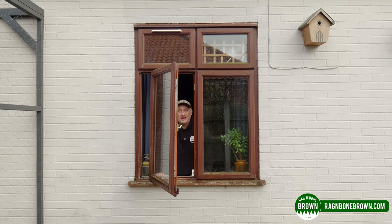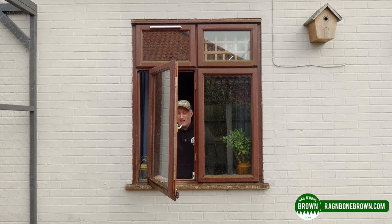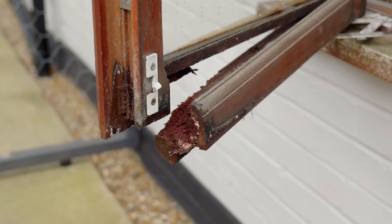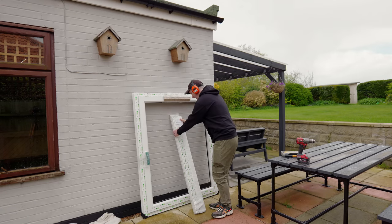We've got these two hardwood windows that we want to replace. They've not been maintained properly, they have loads of bugs living inside them, and they don't open and close properly. And the bottom just literally fell off this one as I was recording this intro, which was completely unplanned. So we've bought two new UPVC windows. I'll go into the costs and details of what we ordered later in the video, but for now let's get into the project.